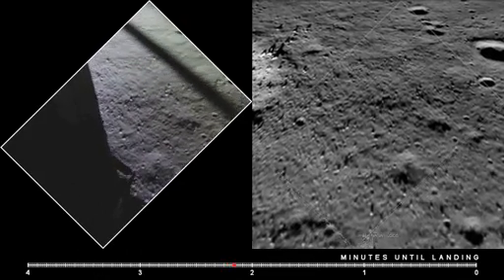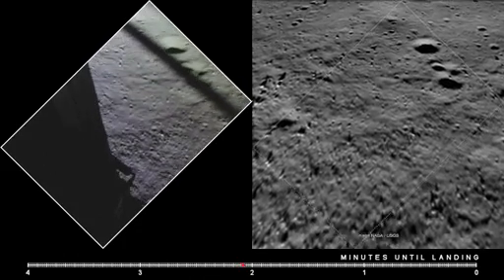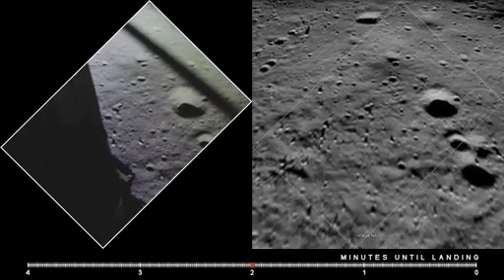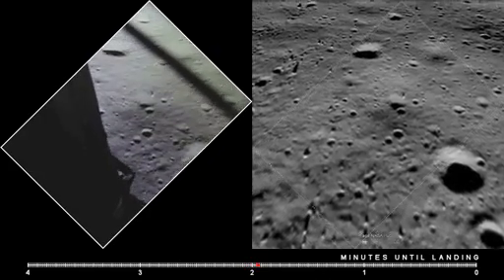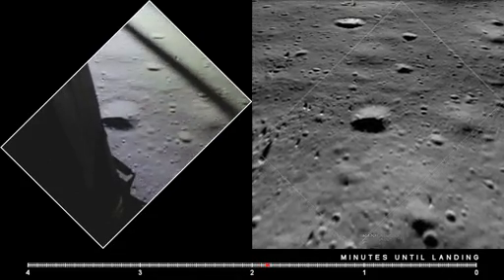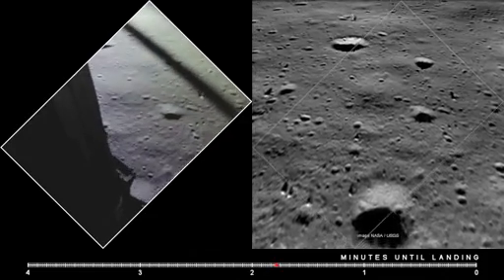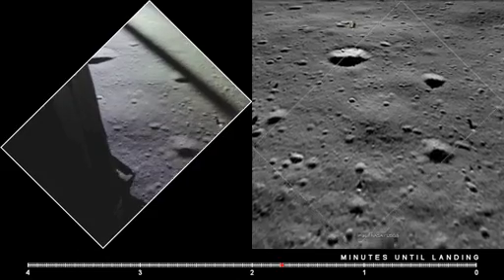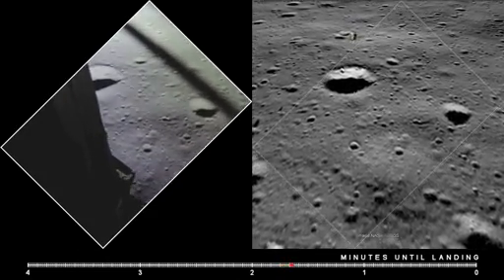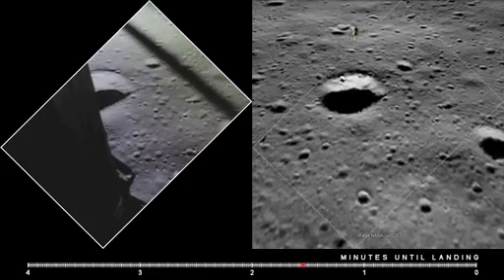10 and 50 feet, down at 4. 30 feet. Drift and a half down. 10 and 50 feet down at 2 and a half. 19 forward, 40 seconds of fuel. Hold up. On 1 and a half down.